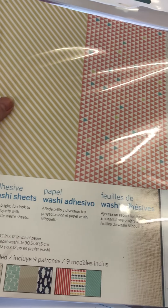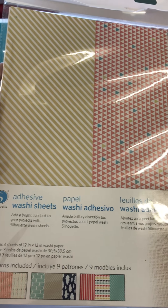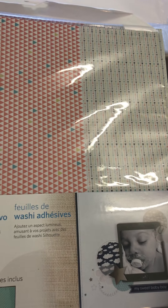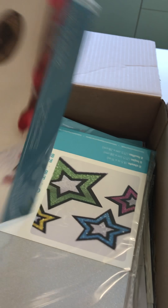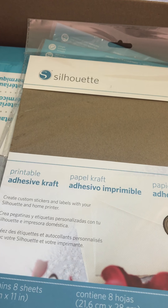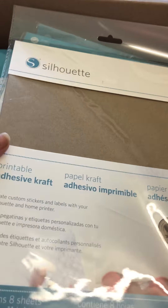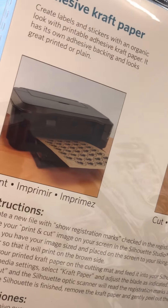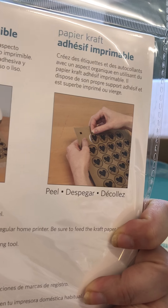These ones are adhesive washi sheets — just like your washi tape but in fine sheets you can cut out. We also have printable adhesive craft paper, which will be interesting for print and cut, that sort of thing.